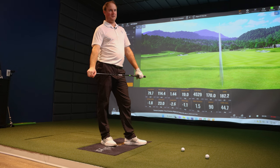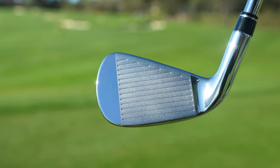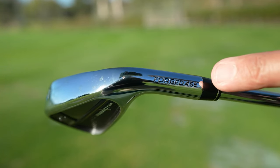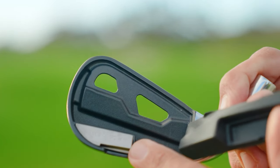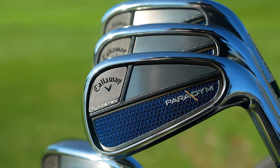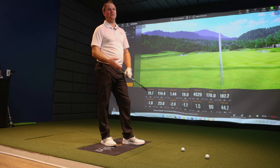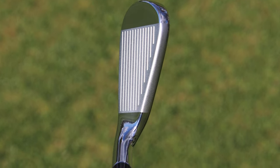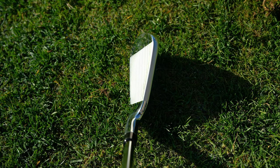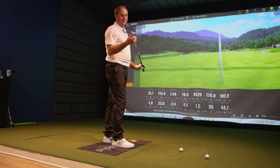Now let's throw in the Paradigm. The loft on the Paradigm is 29 degrees, so about half a degree more than the Rogue ST Max OS. The Paradigm is probably the closest to a player's iron you're going to see in these four irons — it has a really clean, sharp look. I'm curious to see what it feels like right after hitting what would be considered the most game improvement. It's got a forged face so it comes with a little more premium price, but it'll be interesting to see how different the feel is compared to a more game improvement iron.